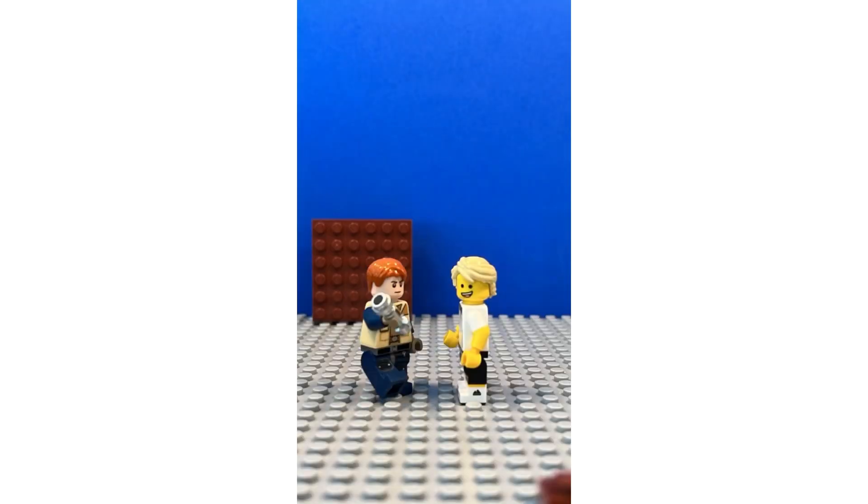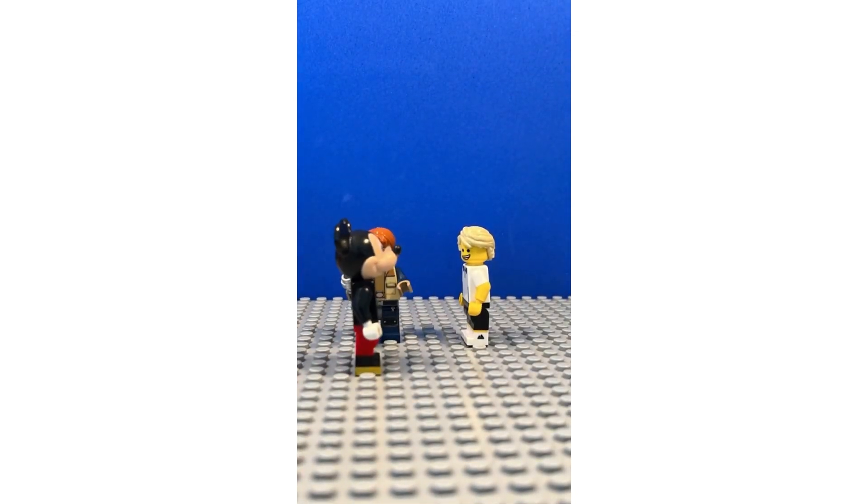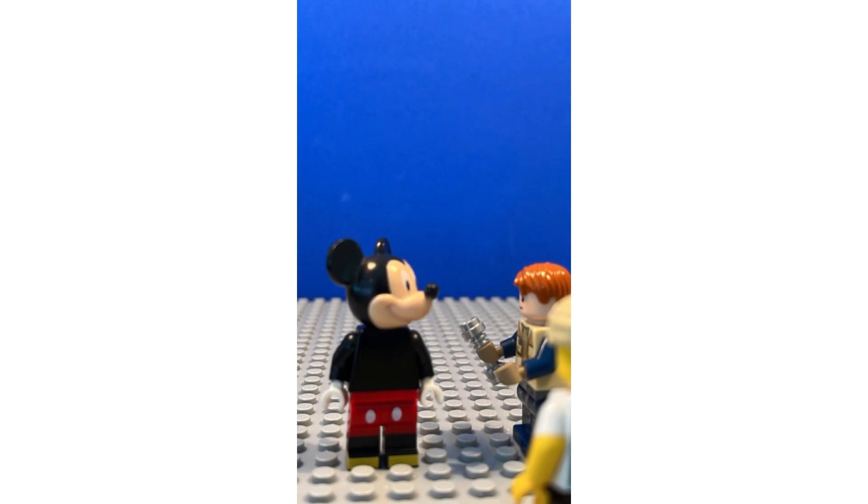The third one is Ease In, Ease Out. This is easily the most important one because it really shows how realistic your stop-motions could look. Ease In, Ease Out means before a figure makes a movement, he needs to get ready for the movement. And when he's done doing the movement, he needs to have little movements after the movement.